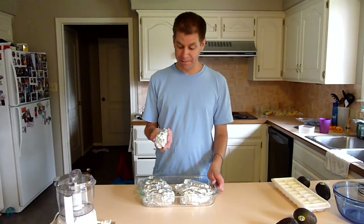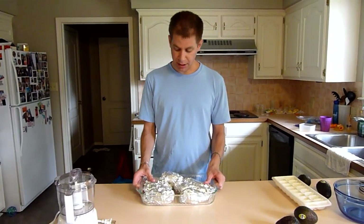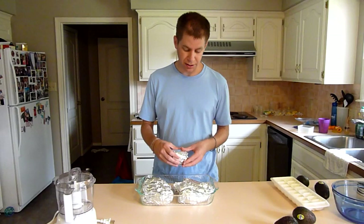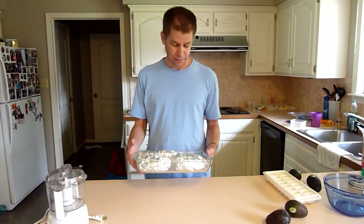All right, so we've got all our yams done. The last thing to do is cook them. I put them in this glass pan here because sometimes when you cook them, no matter how tight you've got them wrapped, some of the juices can leak out and get all over your oven. So cook them in a glass pan or a cookie tray with edges to keep the juices under control. We're going to cook these at about 400 degrees.